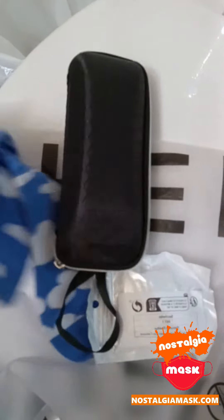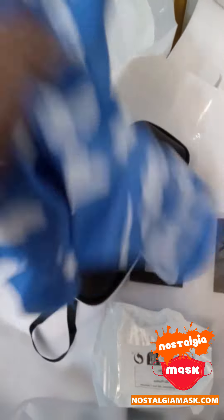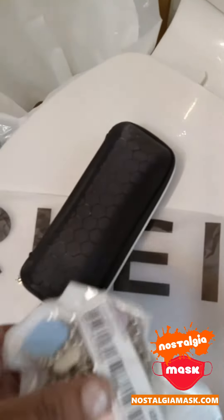Now with that, we have our nice little cloudy socks — those came from Shein. They look pretty good, pretty good quality, beautiful color. Little cloudy. I also have this...